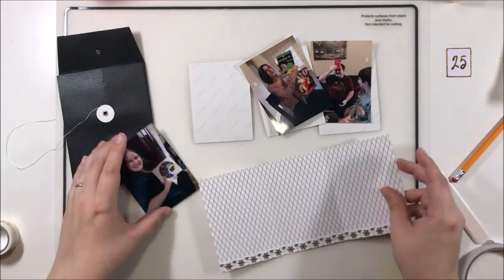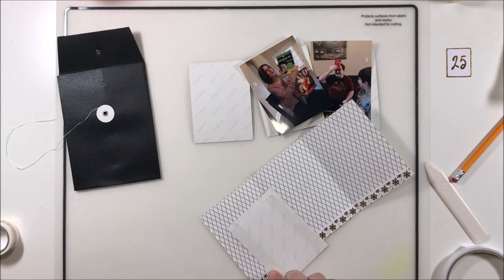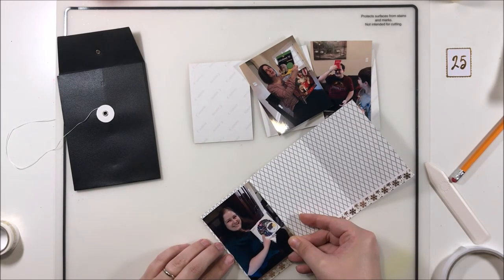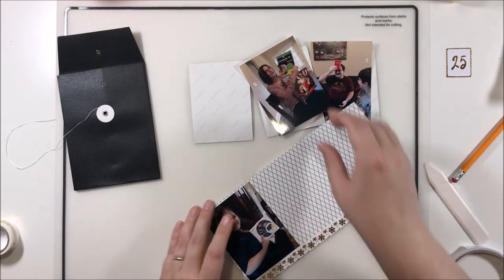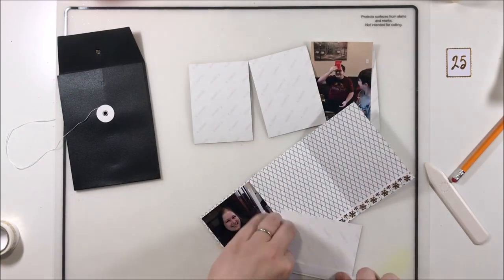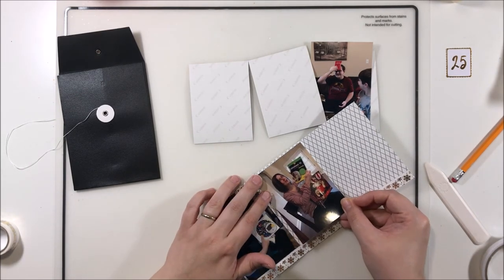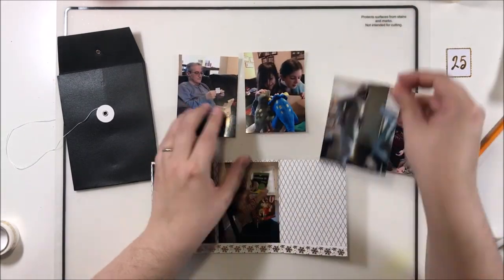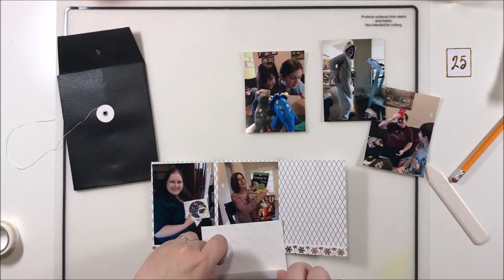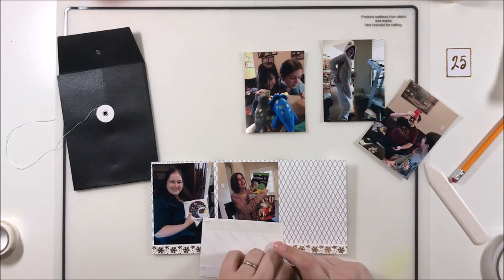I would love to know in the comments below: did you do a December Daily this year? If not, what do you do to document your Christmas photos? Do you do full-size layouts, do you do little mini books, do you do something else - maybe a traveler's notebook? I know those were very popular this year, so let me know what you did to document December.